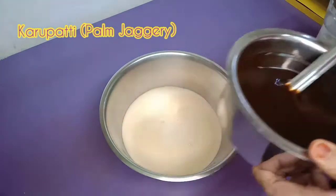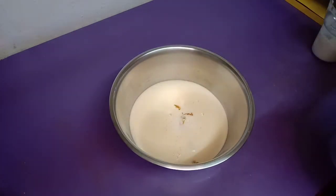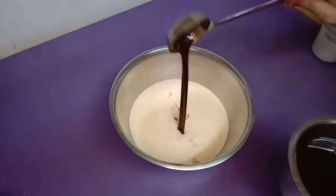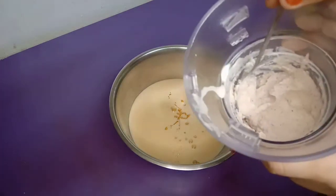Now, we are going to add the sweetness. If you want it more sweet, add extra; if you want less sweetness, adjust accordingly.